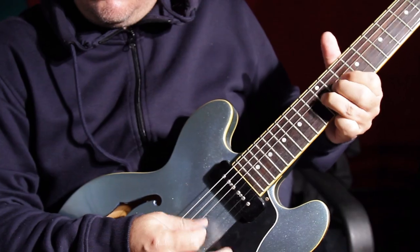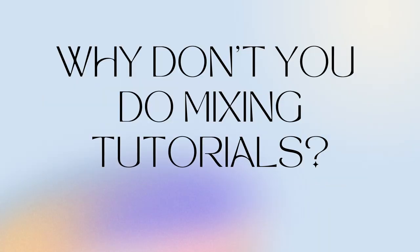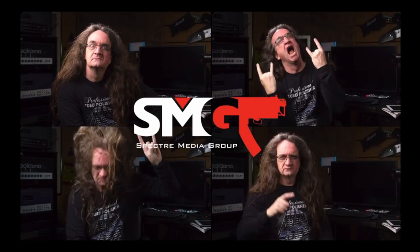Use effects to give body and width. Why don't I do more mixing tutorials on my channel? I have been learning from different YouTubers over the past few years — I think I followed Spectral Sounds, that crazy Canadian guy.